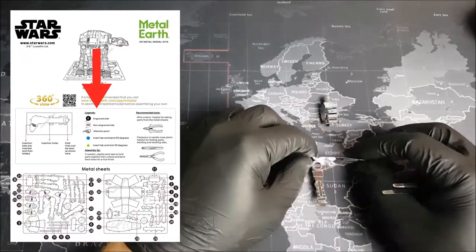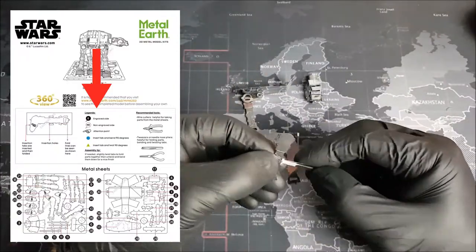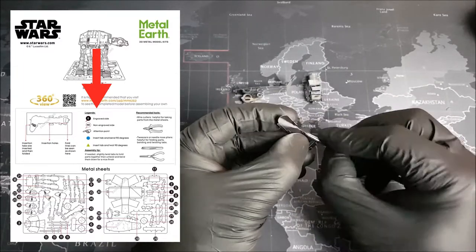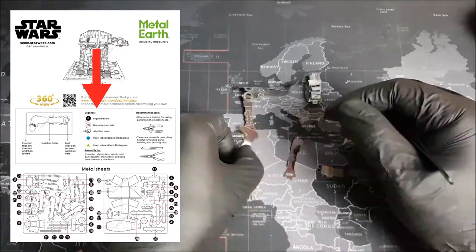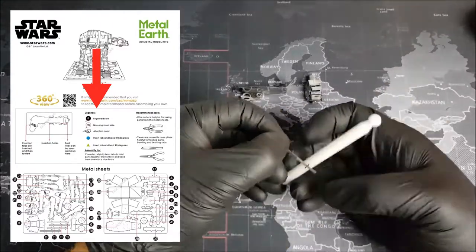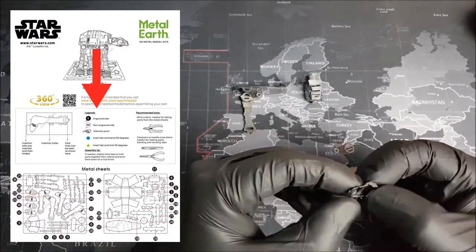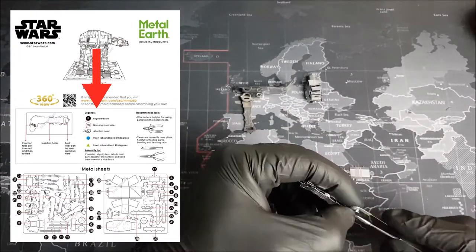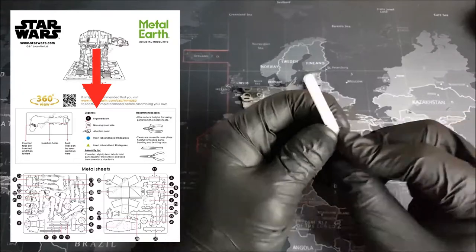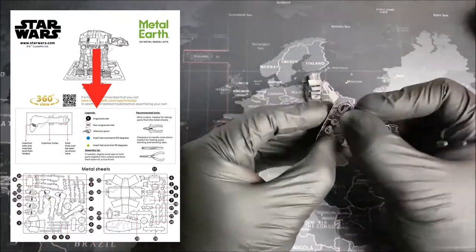Then we have the all-important circles and triangles - these are the most common symbols you're going to run into while building any metal model. When we encounter a circle, it's very important that we take as much of the tab inside of our tweezers as possible, and then bend them down 90 degrees. When we see our triangles, we want to take as much of the tab in our tweezers as possible, and then twist them 90 degrees. It's very important that we follow the instructions on what to do with these tabs, because not all bends are made equal. It's always a good idea to follow the instructions first, and then go back afterwards to see if you can hide some or bend them in another way to make them look a little bit better.